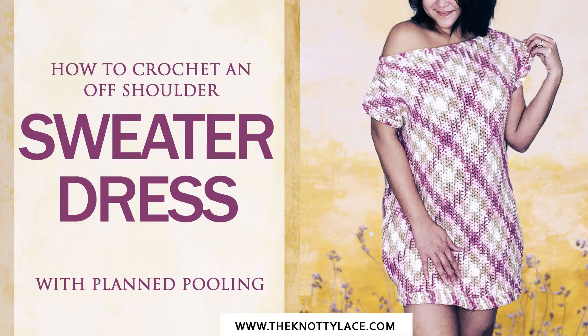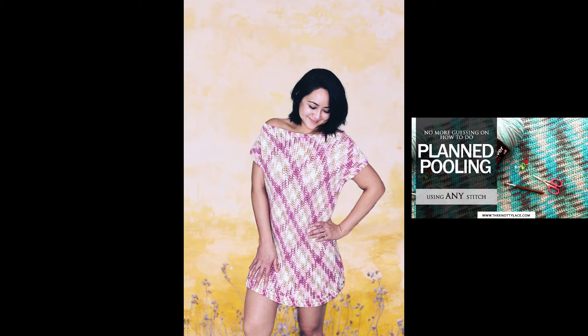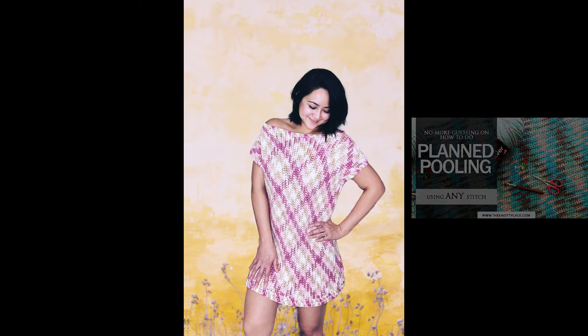Hi friends, today we'll be making this oversized off-shoulder Valentine sweater dress. Valentine's Day is just around the corner, and I also wanted to bring in some springy colors, so I decided to make this plant-pulling sweater dress to mark the occasion. Now if you've never done pulling before, I have a step-by-step video tutorial which I'll place a link to in the description box below to guide you through.